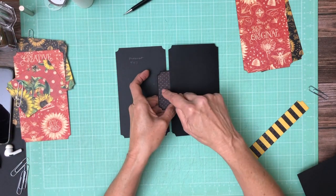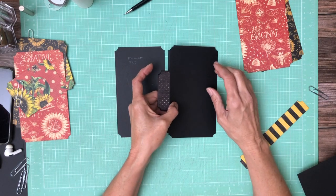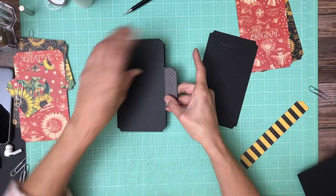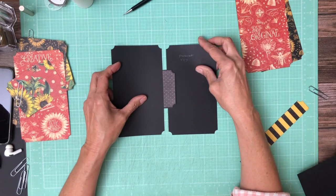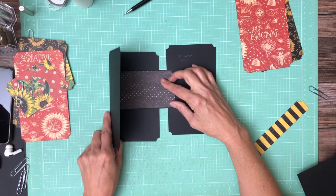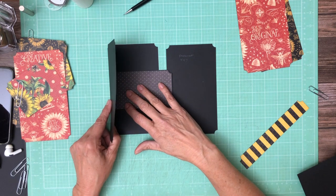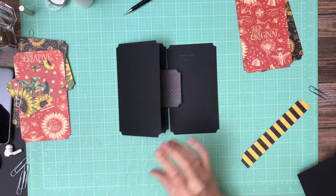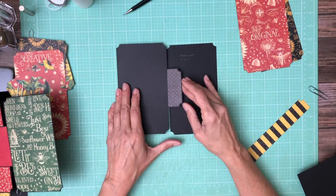So this 3 by 5 piece is going to be attached to the top of the card. You know what, I might have this wrong — turn it the other way around. Same thing but I had it going to the wrong side. So again, this is 8 by 7 scored in half, this is 4 by 7, and then you have a 3 by 5 piece that you're going to use to join them together.